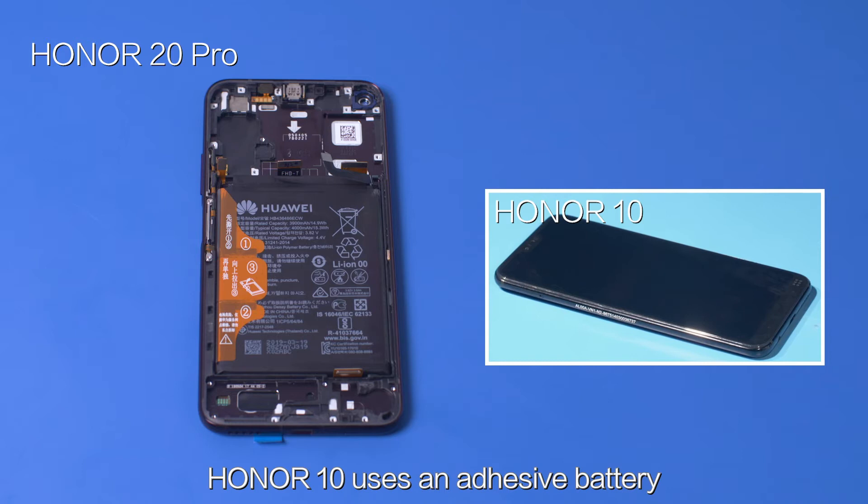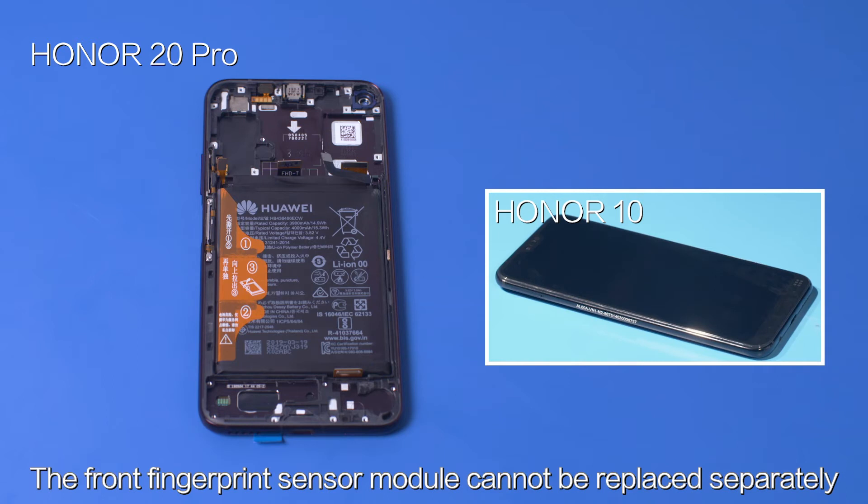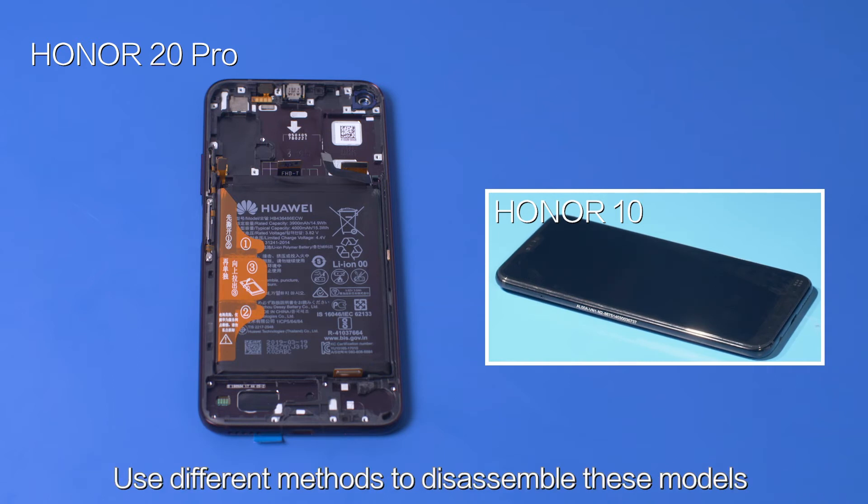Honor 10 uses an adhesive battery, which is difficult to remove. The front fingerprint sensor module cannot be replaced separately. Use different methods to disassemble these models.